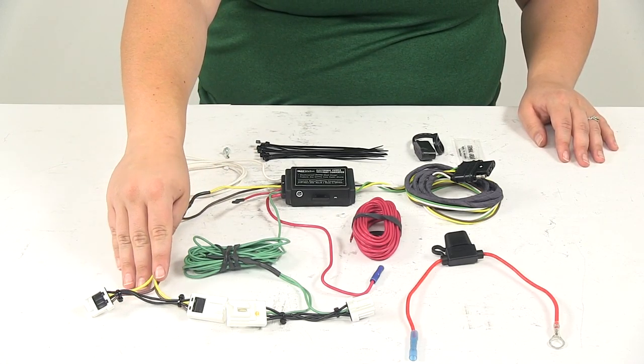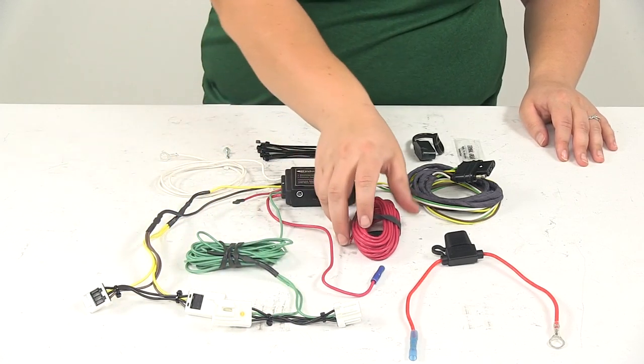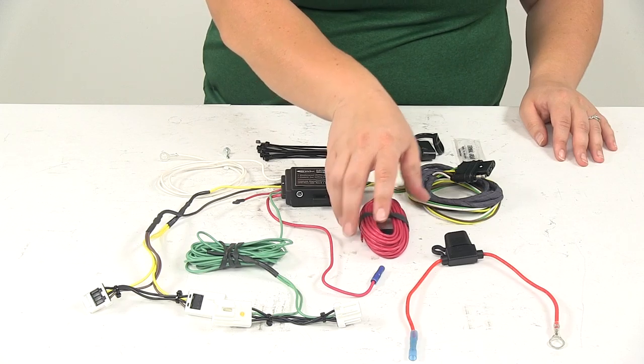The yellow and brown side wires will be for our driver's side. The green will be for our passenger side. That red bulk wire will run to a power source with the fuse in between.